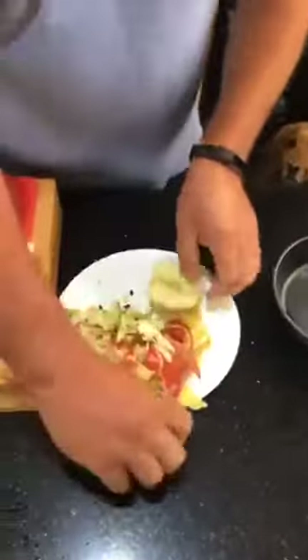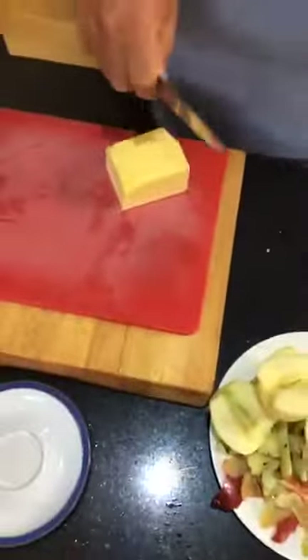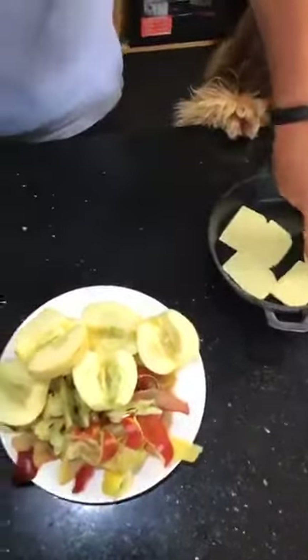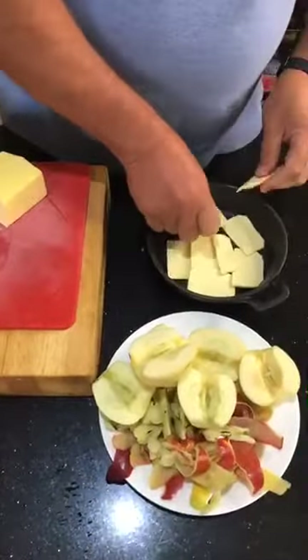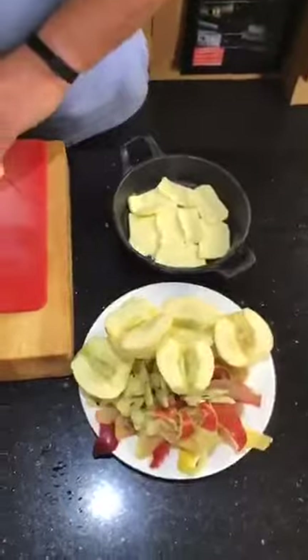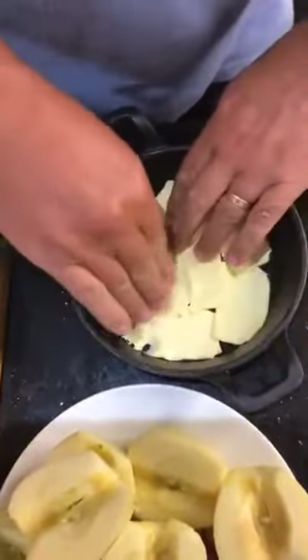So that's the apple done. Take the butter — butter's hard — and just thin slices, I'll just go and cover the base of the dish.